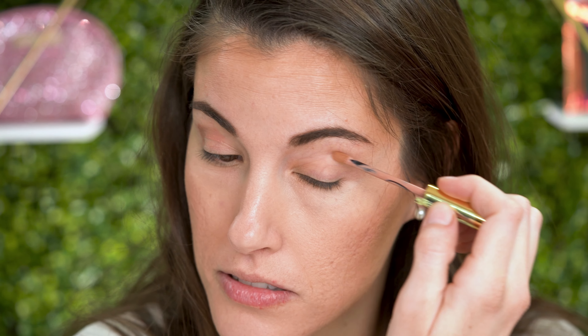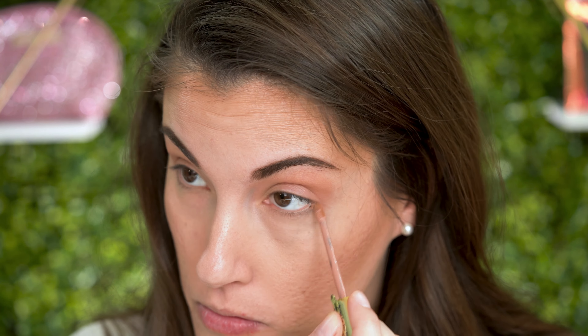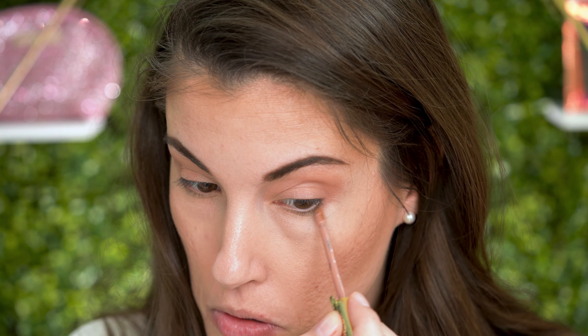I already have the base of Candlelight on my eyelids. Now I'm coming in with the Mulberry — this is the one that's not part of the Rosé Champagne Shadow Sense Collection, but I really wanted to give a little bit of depth of pink. I added that to my crease and then I'm blending it under my eye.